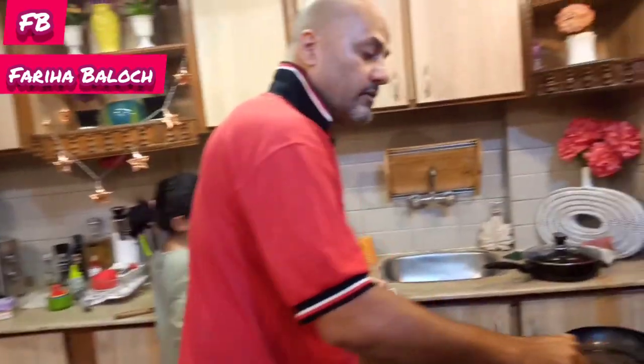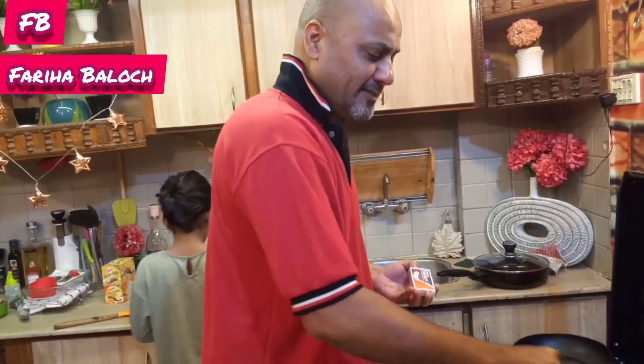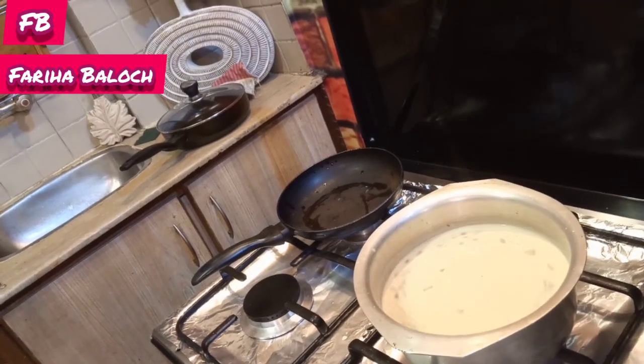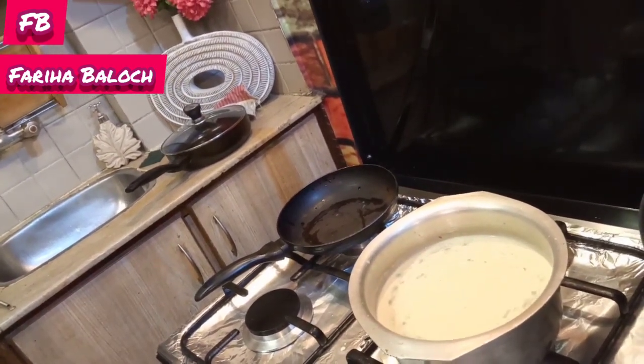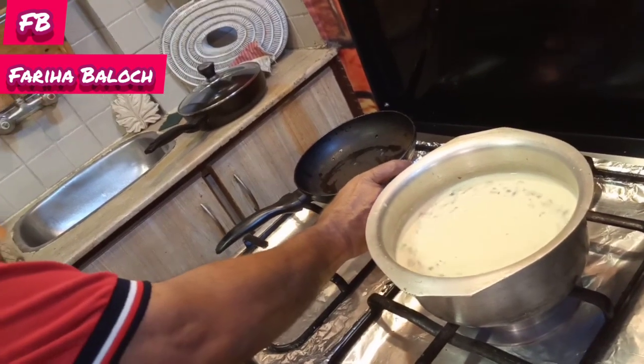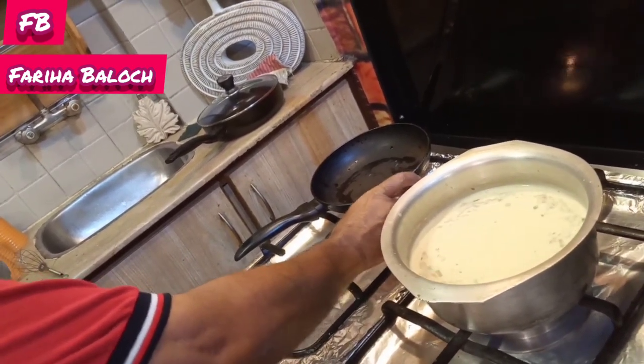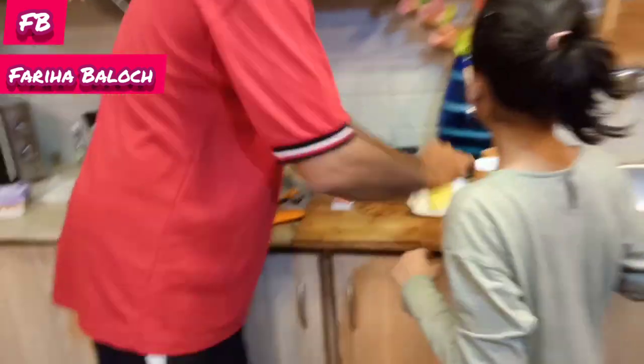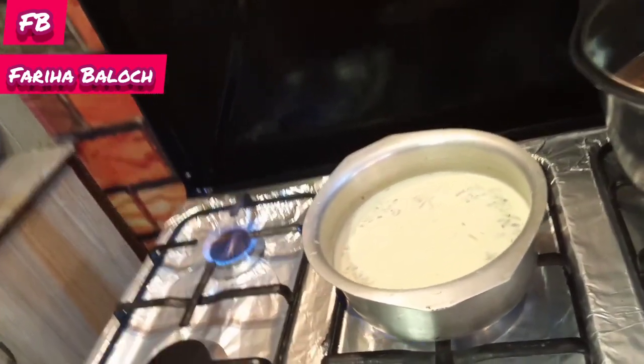Shir khurma is being made — how much? About 1 to 1.5 liters. It is made from 1 liter. We will make it very warm. We will also make some for the night, a little cold. Some people like it warm and some cold. I will show you what I have to make.